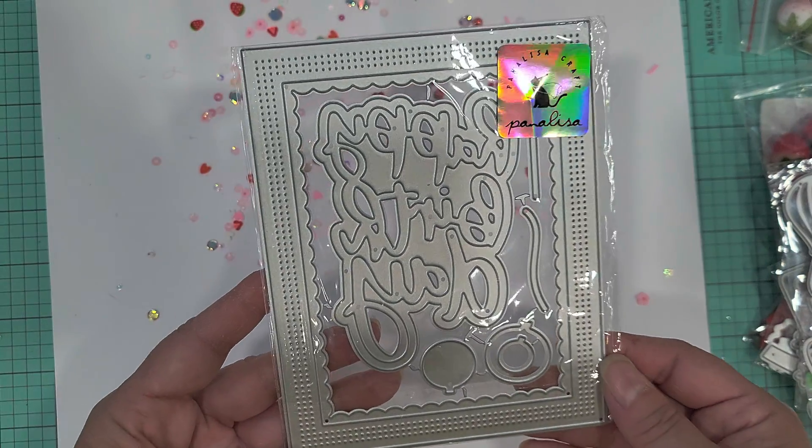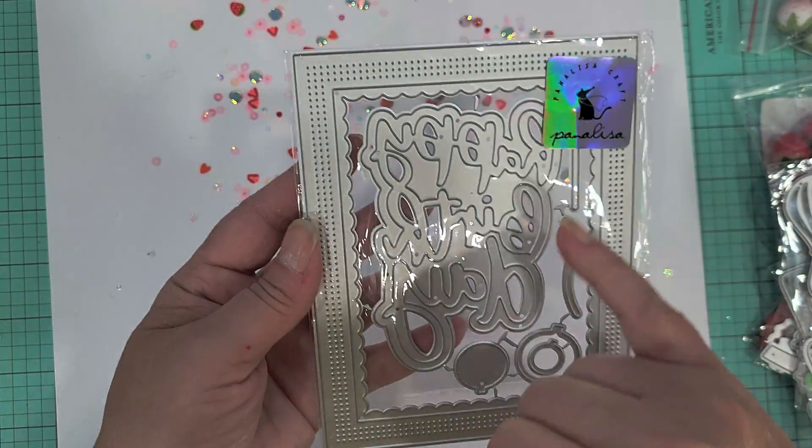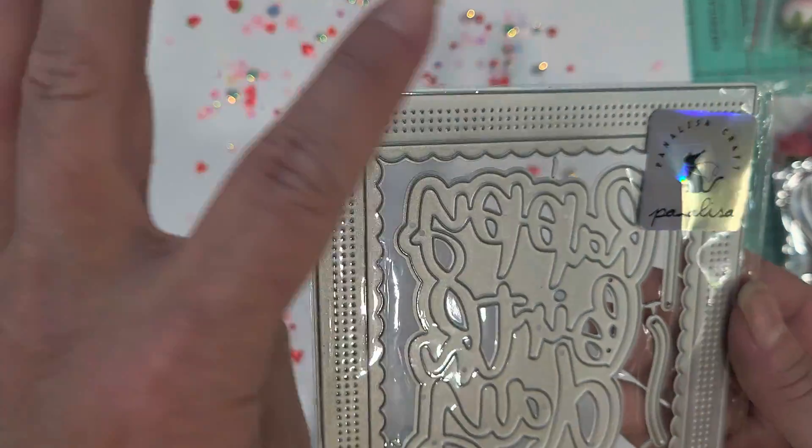And last but not least, I picked this one up — it says 'happy birthday' and there's some balloons, but I just really liked the frame part of it.